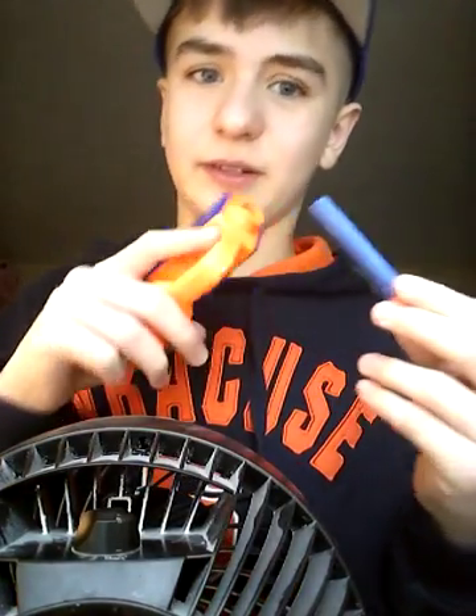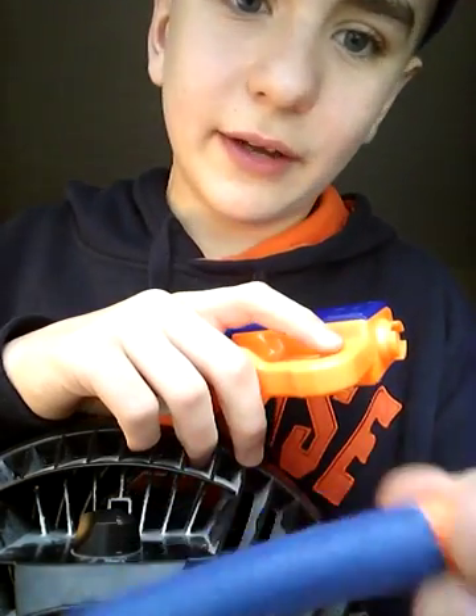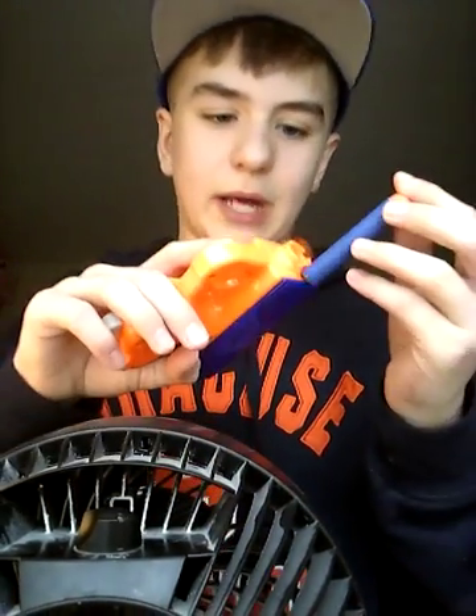If you put a BB inside a Nerf dart it never works — it's just like Photoshop crap. Here's what YouTube is like: we have gun versus gun.